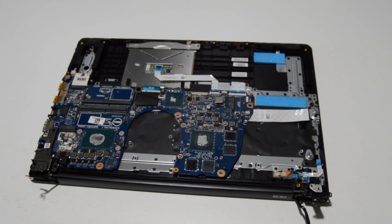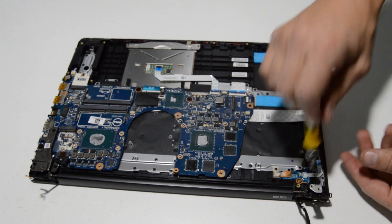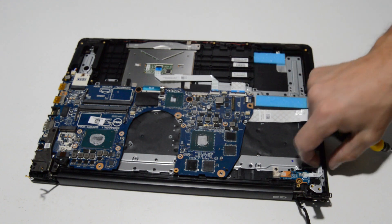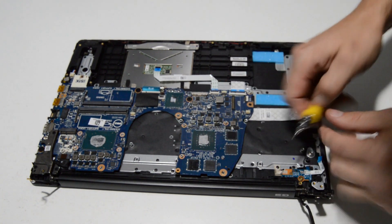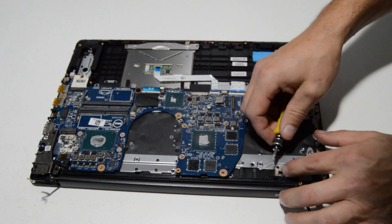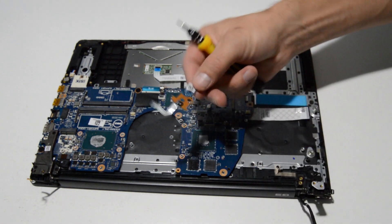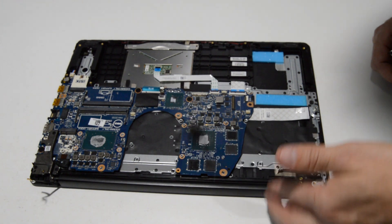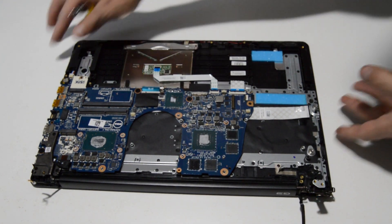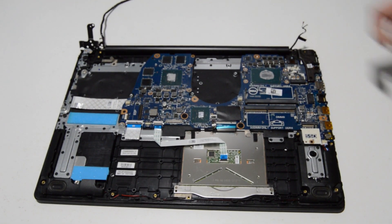We're going to switch to a smaller Phillips bit — this is a 1.5 — which will allow us to remove the screw for the power button and a little bit of tape. The video cable is now free on that side, and the hinge is up and out of the way, so we'll go ahead and do the other side now.